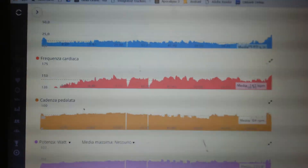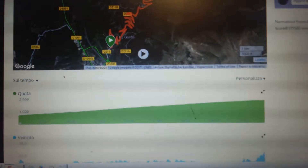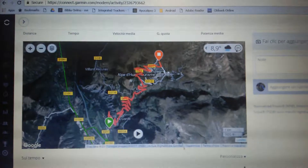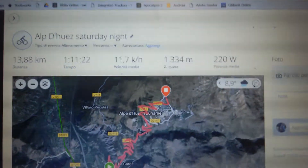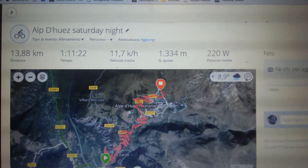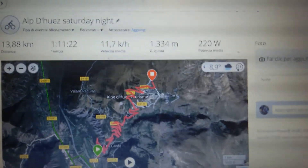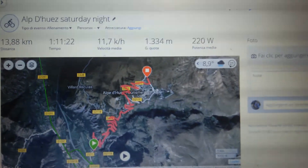cadence, speed, power, and the course. Here is the gradient profile and the course with the 21 turns on Alpe d'Huez.